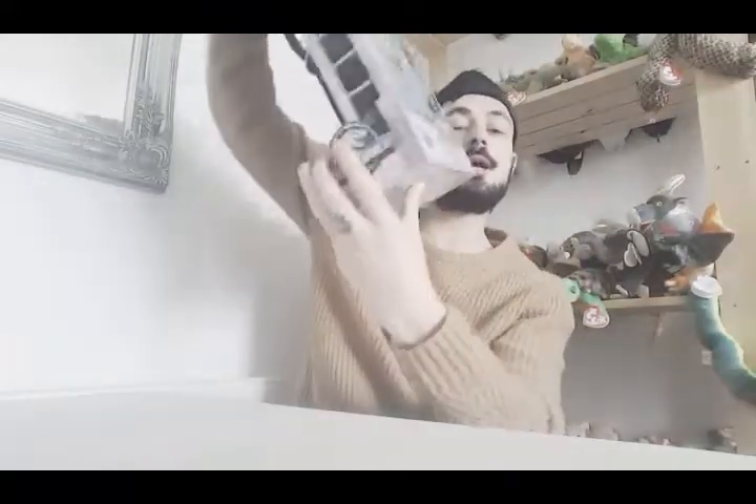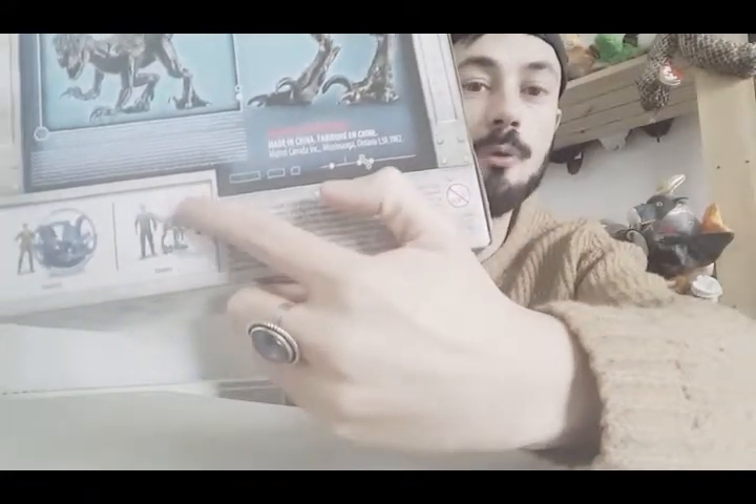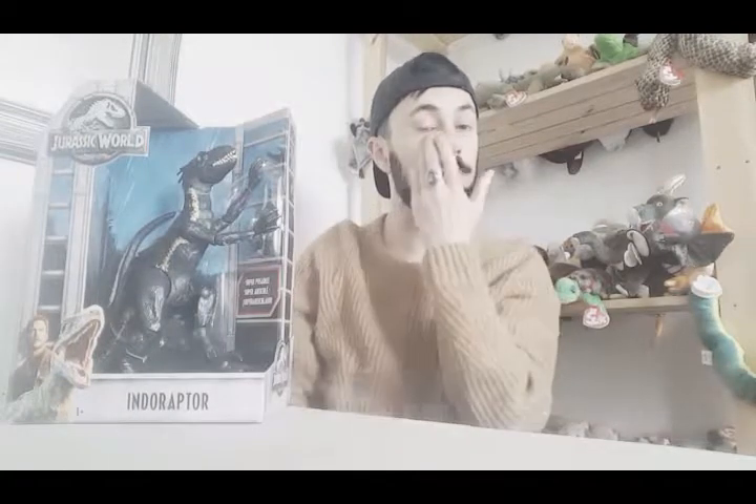Without further ado, I'm going to get this open. I think the packaging is really cool - I love the dark blue section here and the cage bit, it looks really cool. On the back of the box it shows other figures you can get: Claire and Owen. I'm not going to get Owen because I've already got an Owen figure and a Blue figure, but I really want Claire because I want the Jarrah Spear.